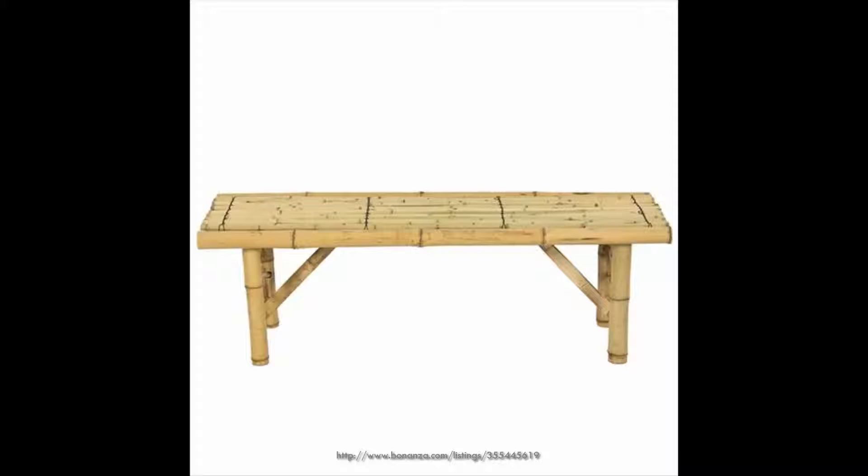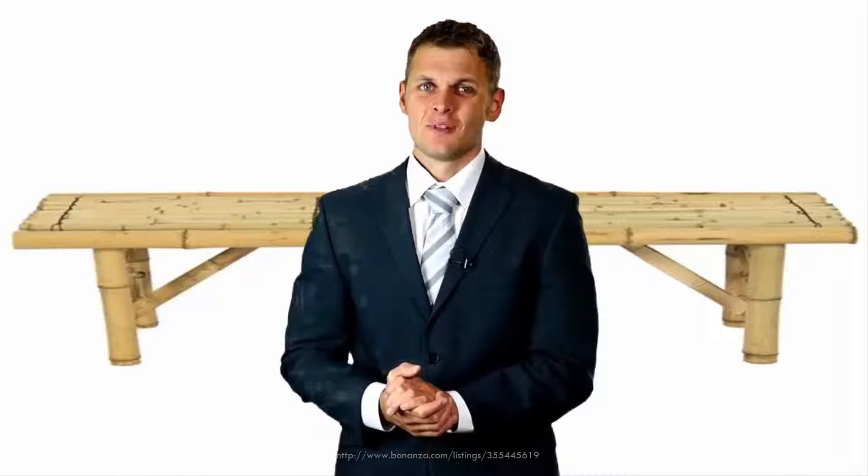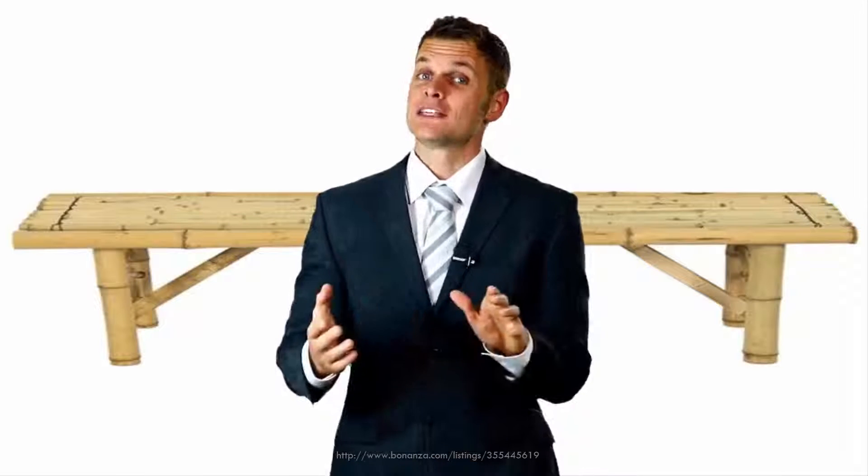You won't believe how many people will want one of these after seeing it with you. If kept indoors and with proper care, this bench will last for years. Thanks for watching — don't forget to visit the website.